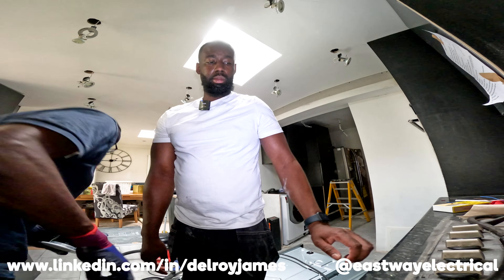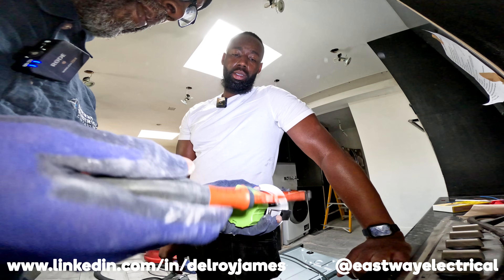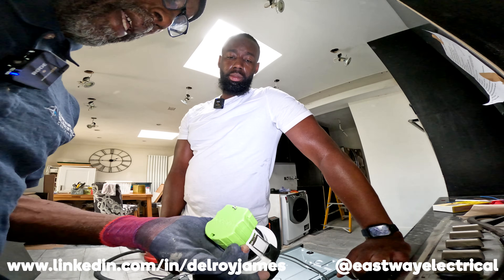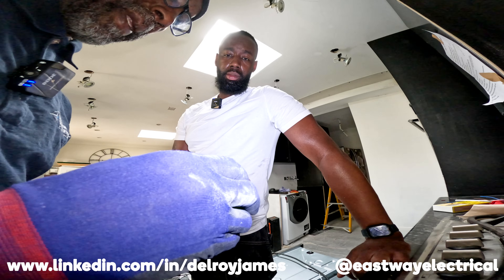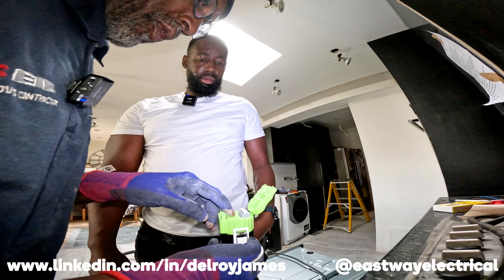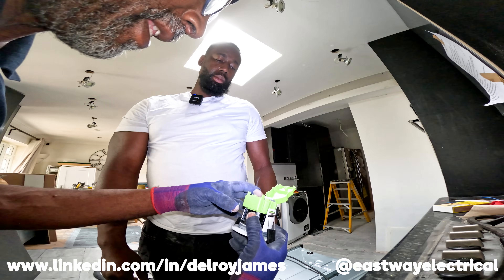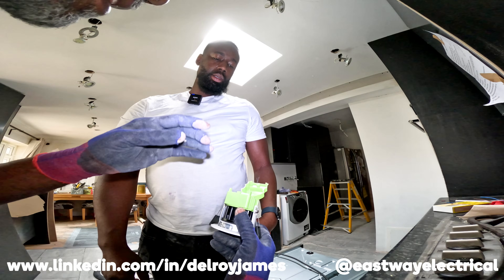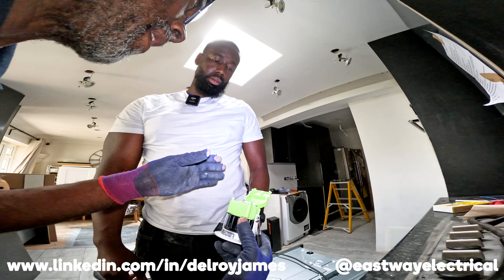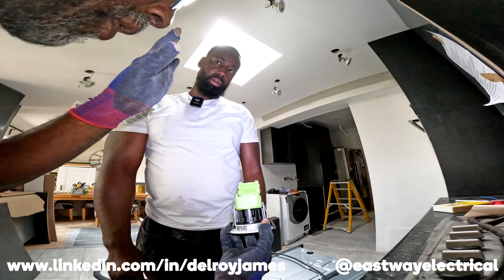When you're doing lighting, especially downlighters, keep meaning to use low smoke flex. It's like twin and earth but it's stranded flexible cable — better and easier to use for this type of stuff. You strip the cable and it's just pushing: live, earth, neutral. With twin and earth you can just push the cables in and it'll hold, but with stranded you have to press these down to push it in. That's the disadvantage — more flexible and easier to fit, but harder to fit into this type of connection. You win on the roundabout but lose on the swings.